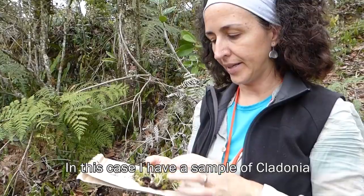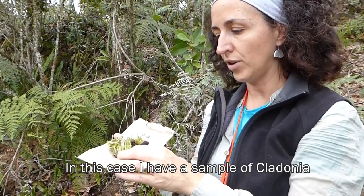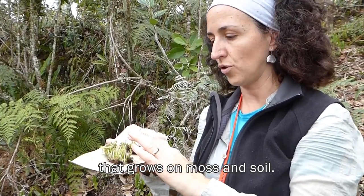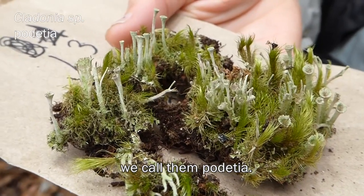Diego and I are collecting lichens. I have in my hand a sample of a Cladonia that grows on moss and soil. These little trumpets that you see, we call them podetia.